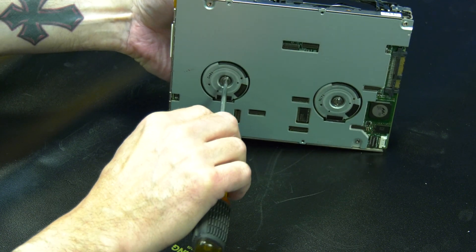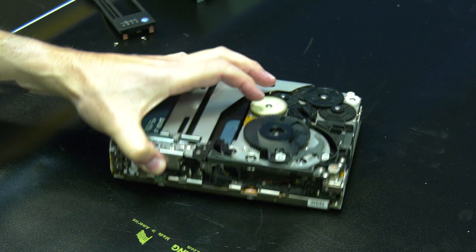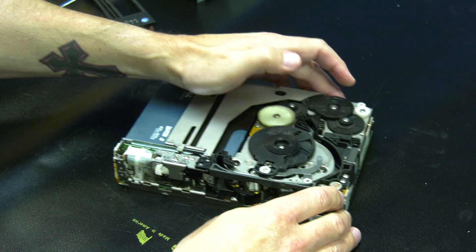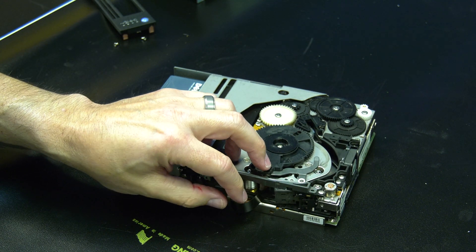As the slack on the tape leader is let out, you will want to stop occasionally and put the screwdriver into the bottom of the drive and engage the front spool and pull the additional slack into the tape cartridge.